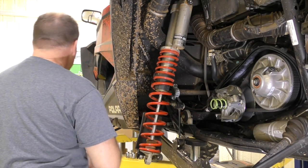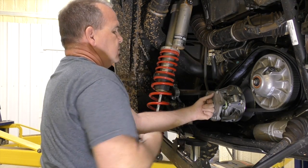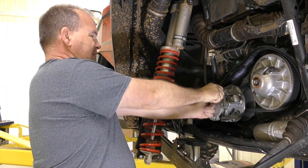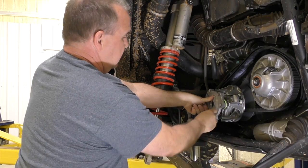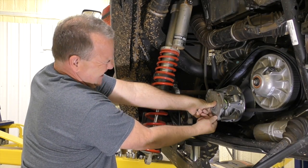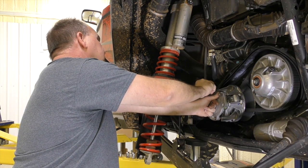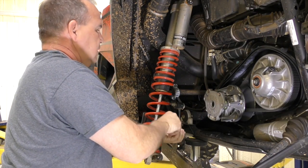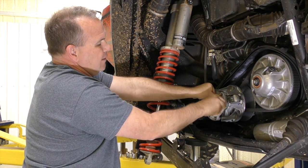Put your spring back on, put your cover back on with it in this position. You can usually get these screws started by hand. Press in a little bit, get it started. Get them all started — just don't want to start for some reason, we'll start that one then.